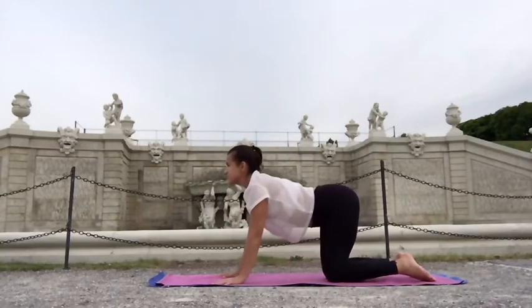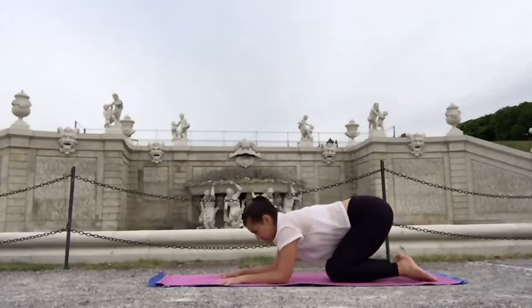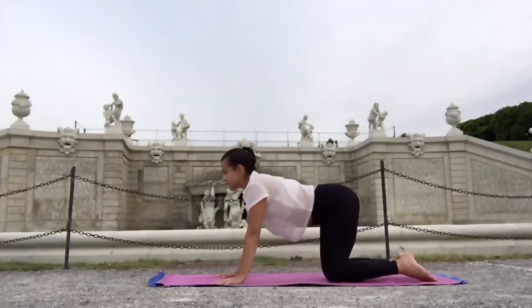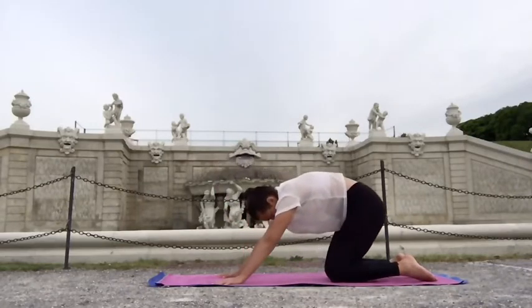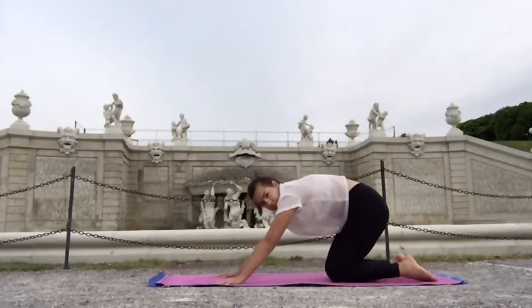This is just an option — if this is too complicated for you, you can just stick to the normal cat-cow pose, or just warm up your shoulders with the elbows down on the floor.